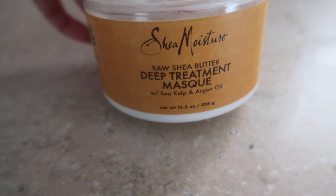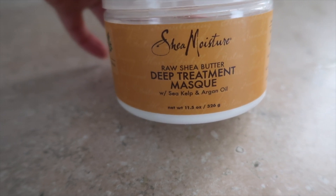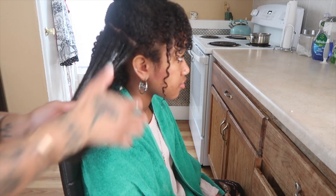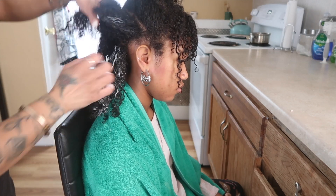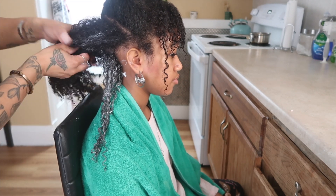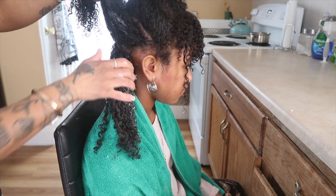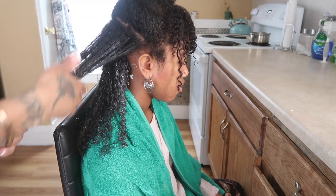I really wanted to give her a double treatment, so I followed up with the Shea Moisture deep treatment mask. This is actually my favorite — it's great for dry, damaged, or transitioning hair. I just feel like her hair suffered and took such a loss, so I'm really trying to put everything back into her hair, restore it and repair it as best as I can. I'm going to section her hair off into small sections, coat it from roots to ends, and let that sit for about 30 to 45 minutes with a hothead cap to really help penetrate all of the conditioner into her strands.